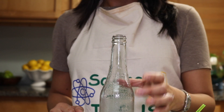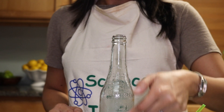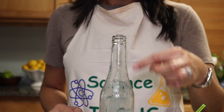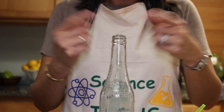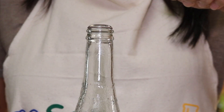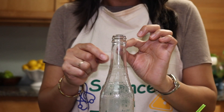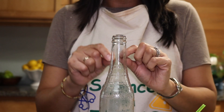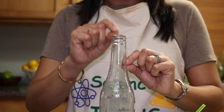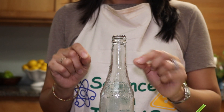So the same applies here with the bottle. As the air warms up inside the bottle, it moves a little faster and wants to come out, but because there is the quarter on top, it's kind of trapping the air inside. Then the air molecules inside the bottle, moving faster because they are warmer, begin to expand.